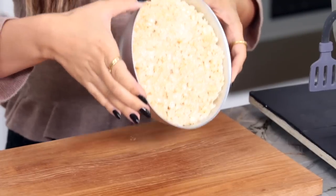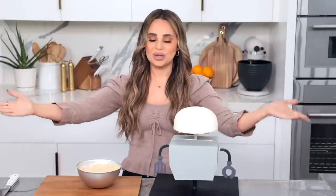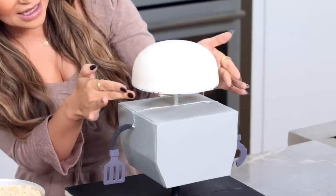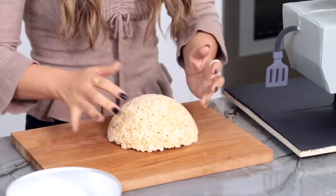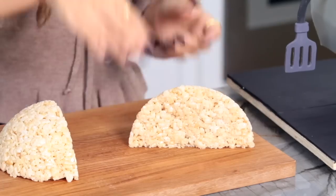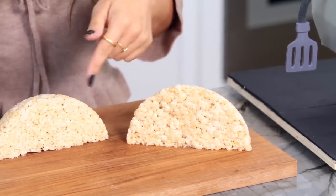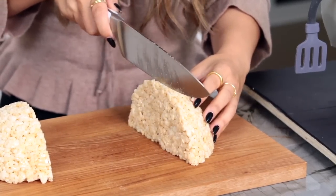Now we're going to be using rice cereal treats to make the bottom half of the head. Rice cereal treats are lightweight and for tricky little spaces like this, they're a little bit easier to mold and shape. Pop them out, flip upside down, take a sharp cutting knife, and cut it right down the middle in half. Then turn them so the rough edge is at the top and cut it so it's nice and clean. We're going to do this to each side — just a little, we don't want to take off too much. We need about an inch.